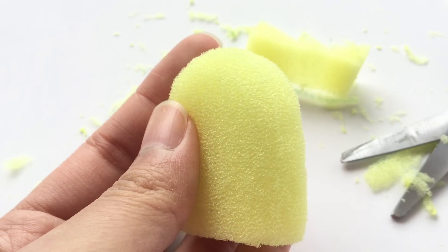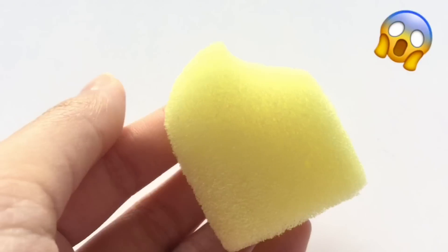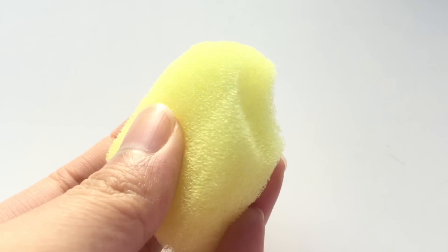After this step, you are free to personalize your popsicle however you'd like, but for this one, I've decided to cut a bite mark.